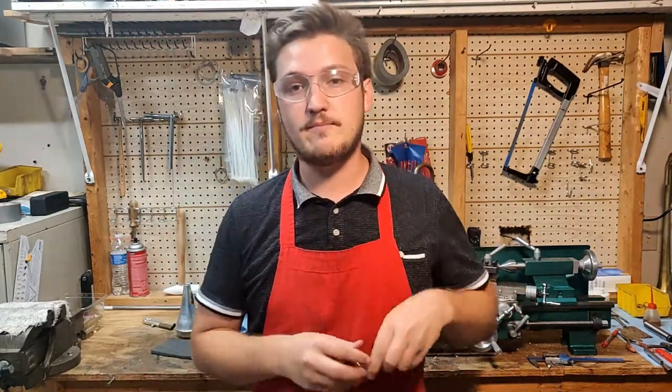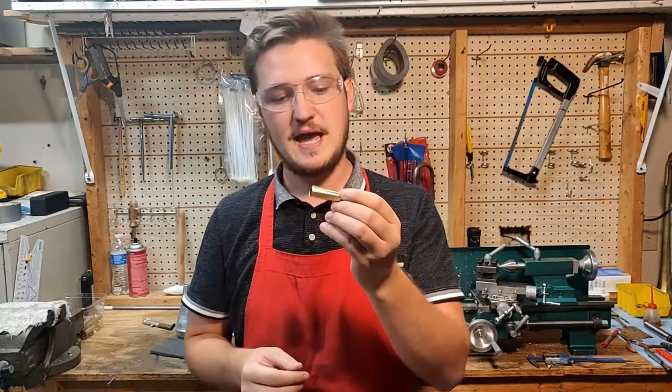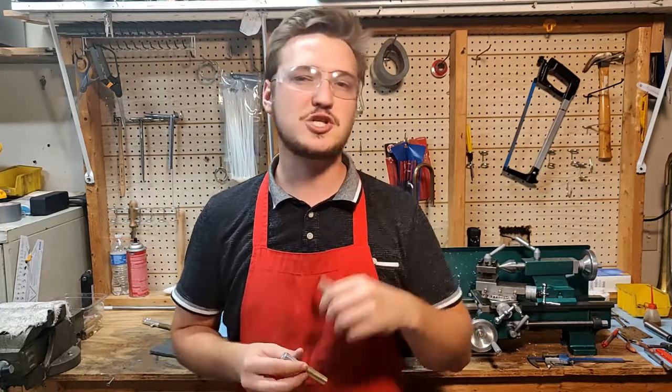Hey everybody, welcome to the shop. Today we're gonna build a quick mandrel that will fit over some outer slide tubing that I have. This will allow me to buff and make a more even surface finish on certain parts of the trumpets than I was getting before. Let me show you how I made these.